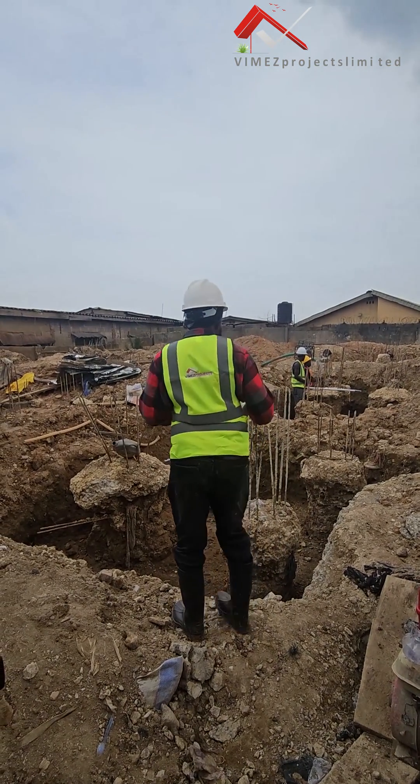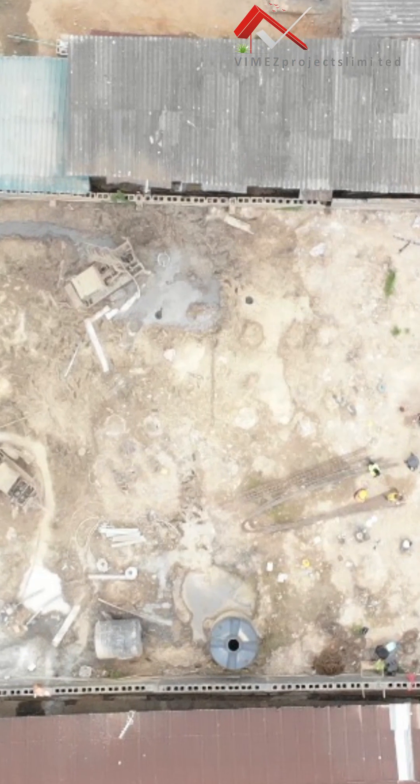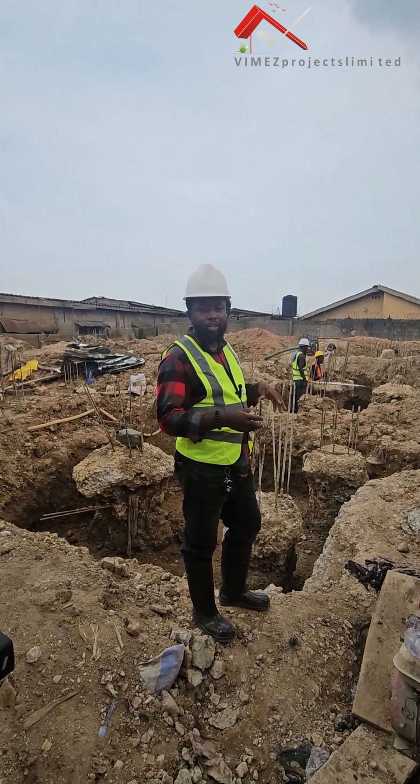As you can see, we've already done the first phase of this piling, which is the drilling. We have drilled 76 points already. And to God be the glory, we have completed all 76 points.